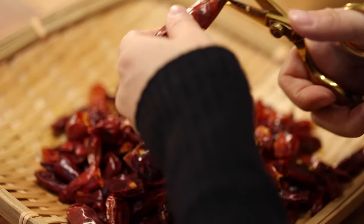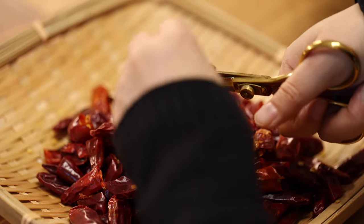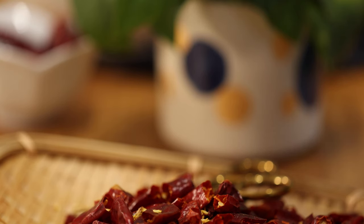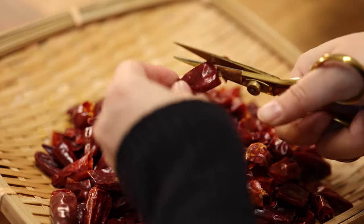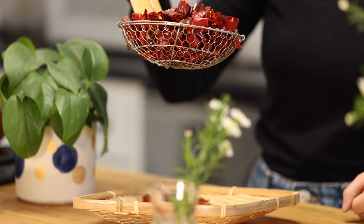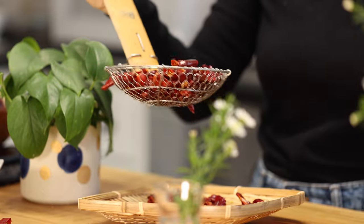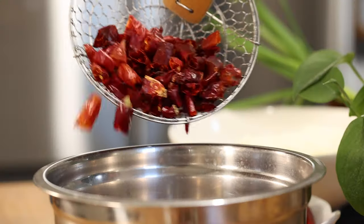Cut the chilies into sections and shake out the seeds. The purpose of this step is to release the seeds so that the hot pot base is not too spicy. You can use a strainer to shake out even more seeds from the peppers.